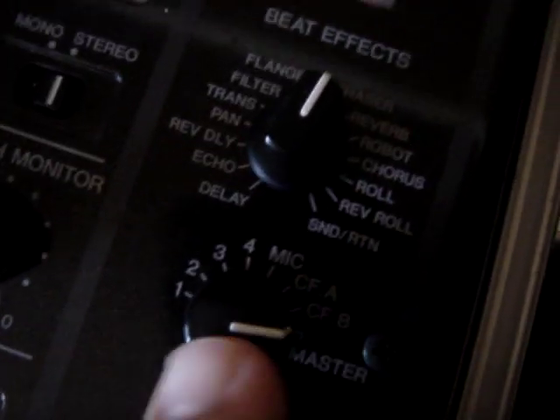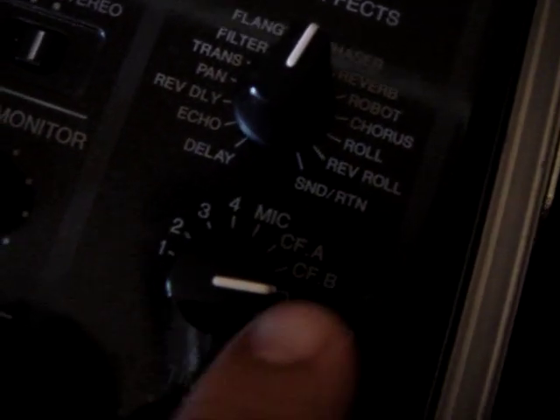You can also set all the effects to a certain channel. You can put it on master, mic, channel 1, 2, 3, 4, and all that. The time, basically, is a manual control of what...